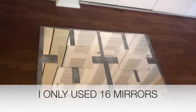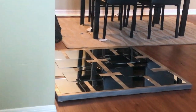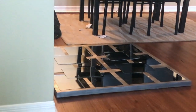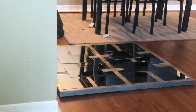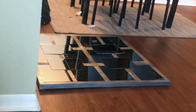I'm going to go ahead and glue these down and hang it up on my wall so you guys can see the finished result. I've now glued everything together, and I'm going to take some Windex and a paper towel, wipe it clean, and hang it up. I'll let it dry for about two hours before hanging it.